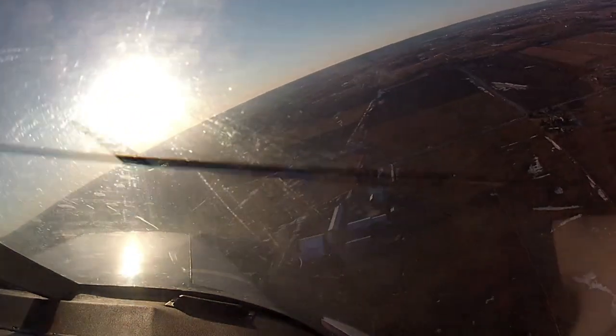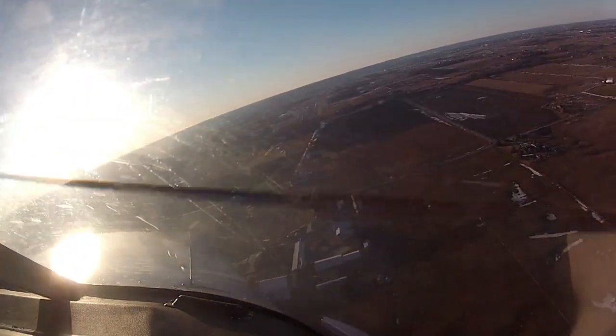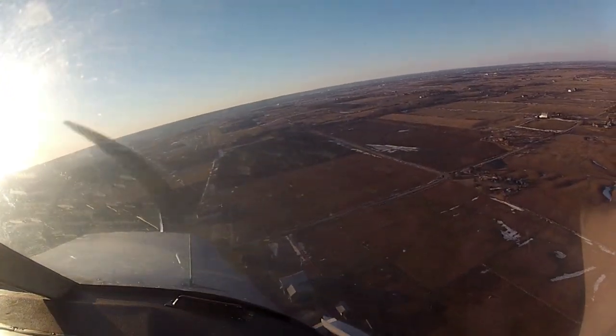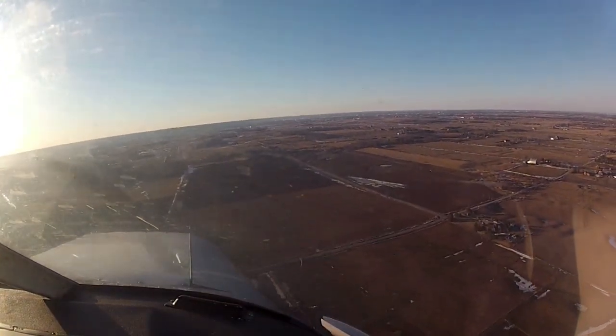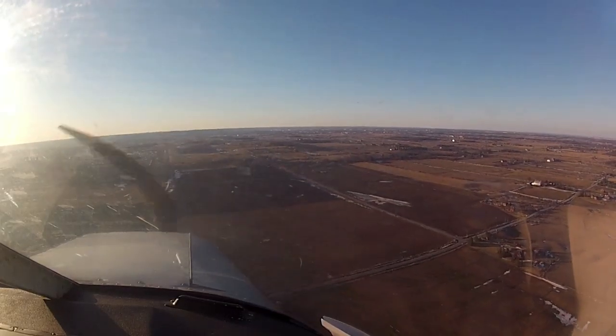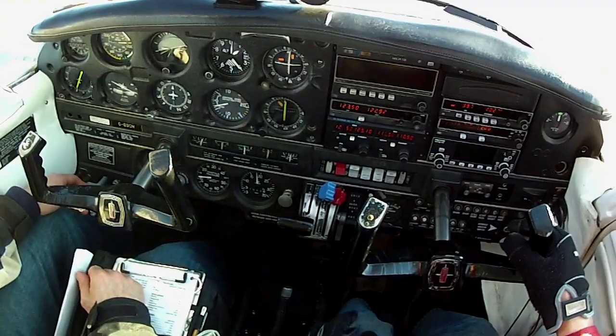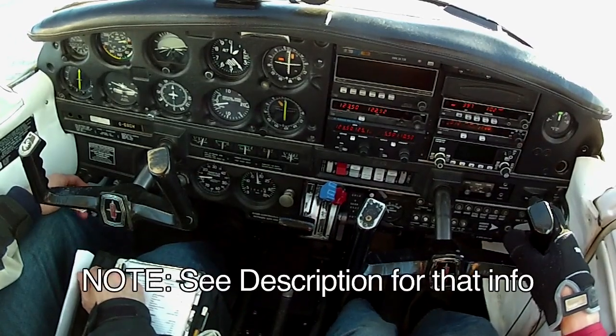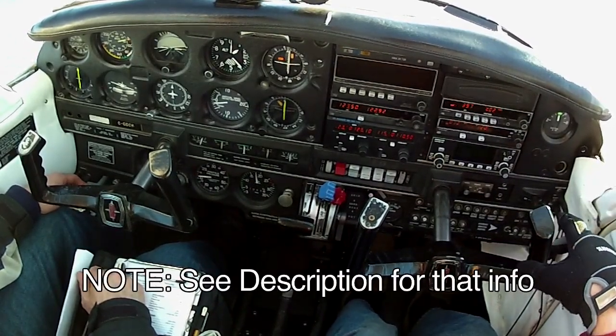Let's start thinking about that red knob more often. Just remember to go rich again whenever you need to add power, and definitely make it part of your downwind check — unless density altitude dictates leaning for max power, but that's a whole other story. This video was inspired by an email exchange with Dennis, and there's a solid excerpt from that email included that really gets into the details.